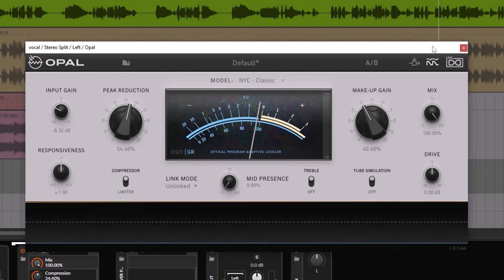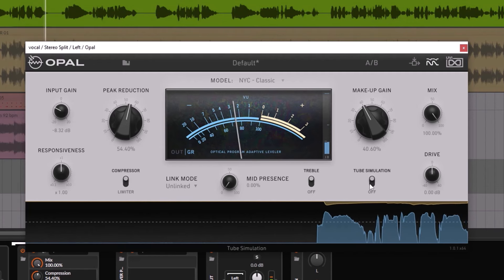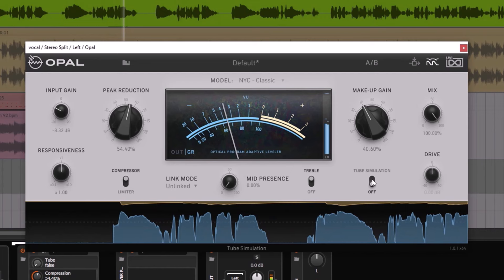The LA-2A is an optical but tube type of compressor. The tubes make the sound warm but less bright. Right here at the bottom you have the tube simulation part. Turning off the tube simulation will make it sound closer to the original source without adding the body and the warmth of the tubes.